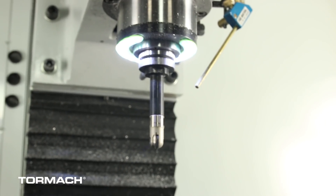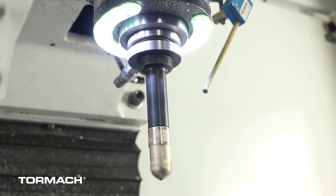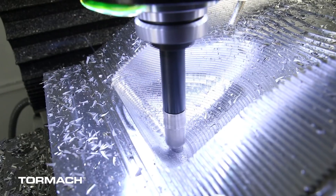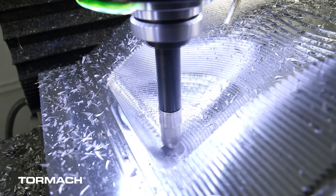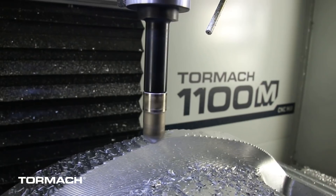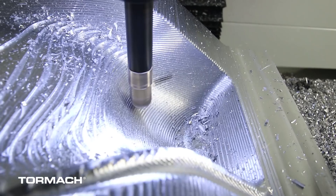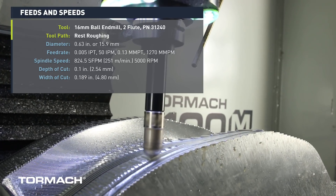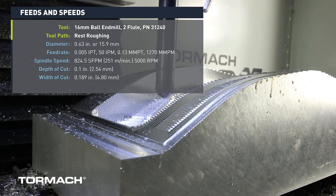After the half-inch mini shear, we jumped over to a 16-millimeter ball end mill — an inserted ball end mill. We needed a quick rest-roughing routine with this one as well to clean out the large radii in the bottom of the pocket and put in a full radius that runs right down the edge of the part. We used an adaptive roughing strategy again, running this tool at 5,000 RPM at about 50 inches per minute, with a depth of cut of 100 thousandths of an inch and a width of cut of 190 thousandths.